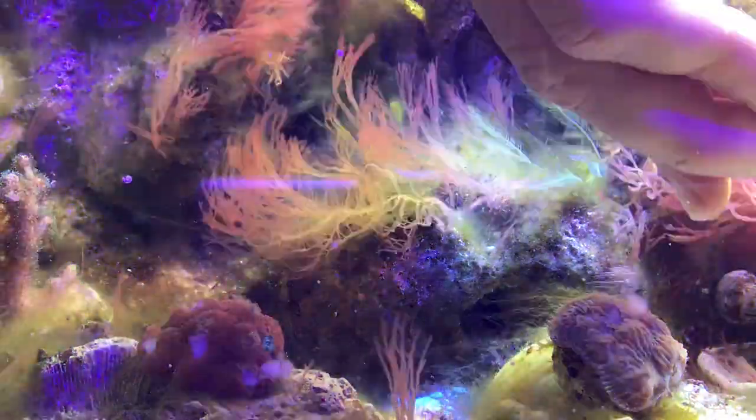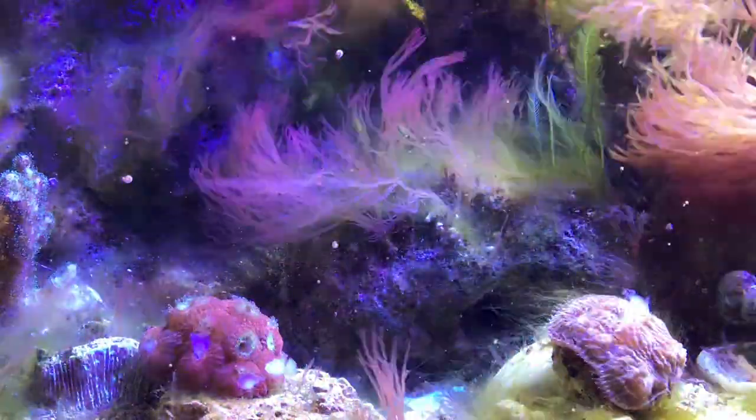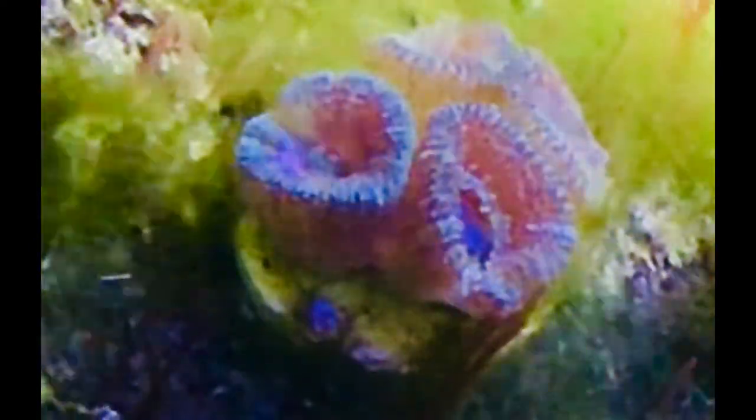Obviously I'm speeding up this footage, but the whole process happens reasonably quickly. My fastest eaters are my acans. After I feed each polyp, the polyp sort of closes up and engulfs the shrimp — almost like you'd expect from a Venus flytrap. And that whole process takes about 30 seconds, so the shrimp disappears fairly quickly.